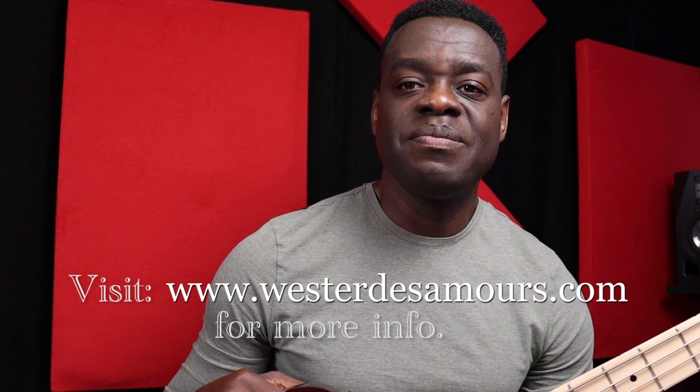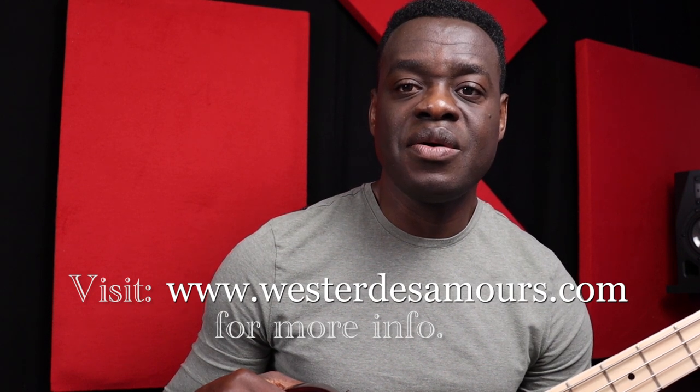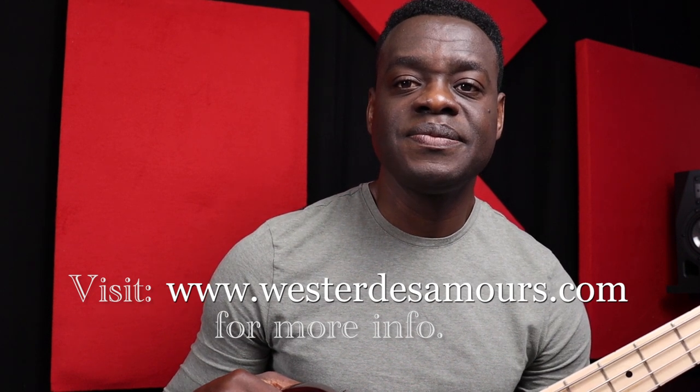I'm going to play the video in two parts. In the first part I'm going to show you the chord and the chord inversion, and the second part is where I'm going to play the melody and help you understand how you can also play the melody.